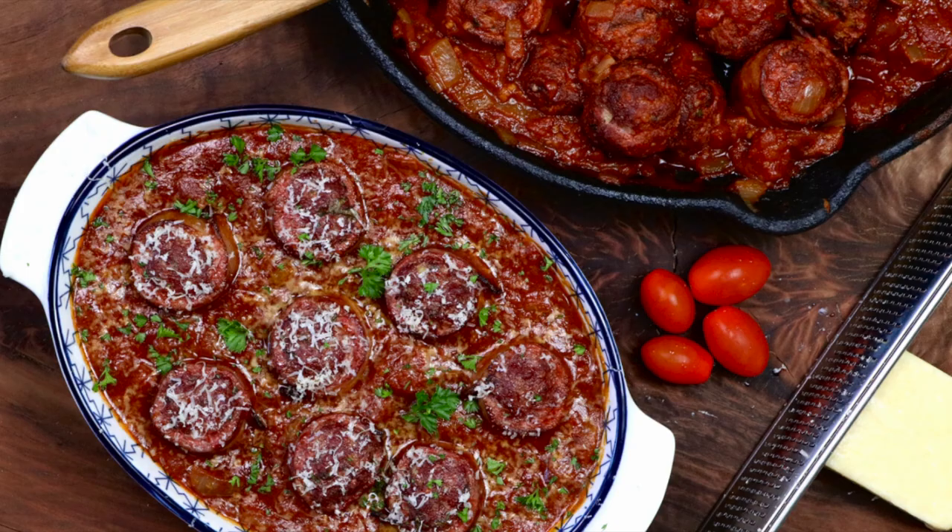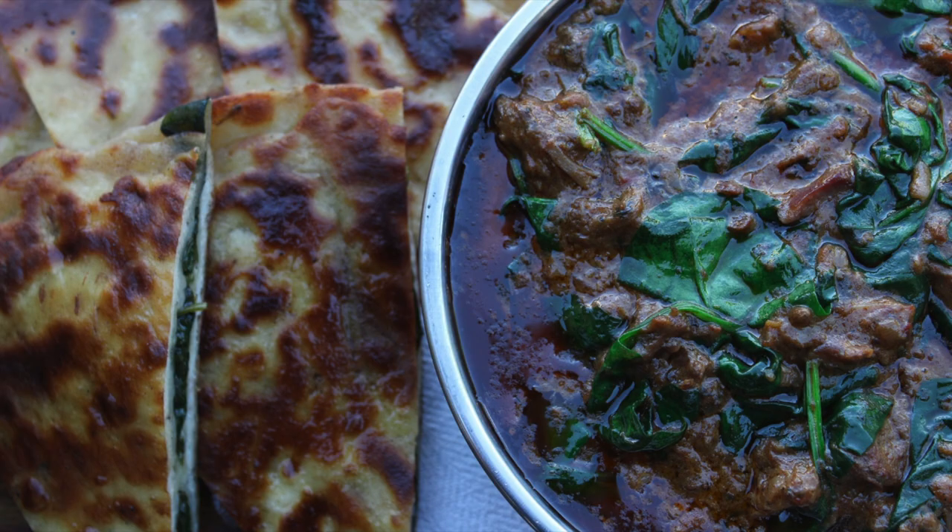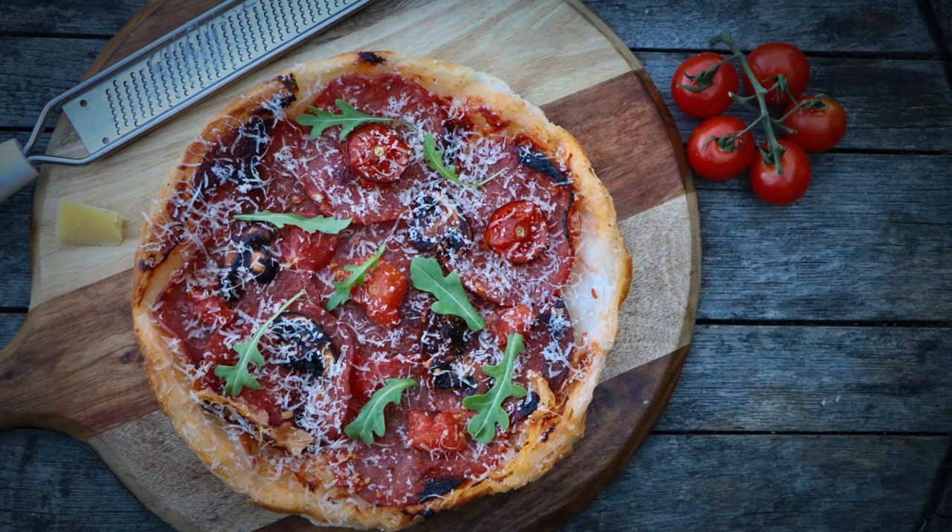G'day guys, welcome to Glen's Aussie BBQ. Today we're doing smashed potato with Parmesan and lemon thyme. Now if this is your first time to the channel, please understand I do swear a little bit through my videos, so if that's going to put sand in your underpants you might want to boot scoot right about now. But for everybody else, let's get started.